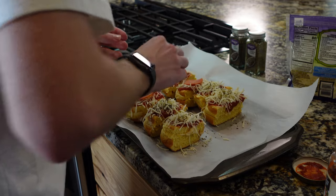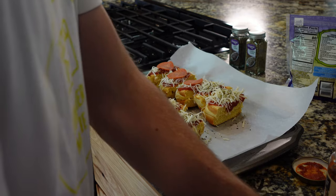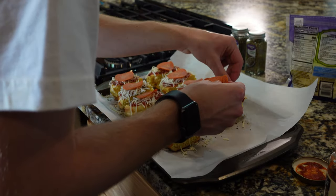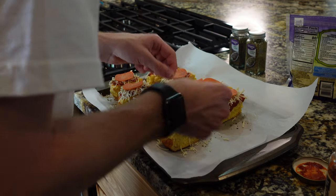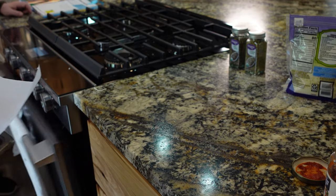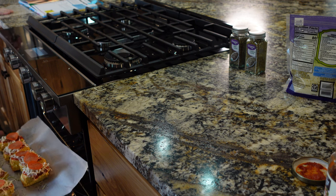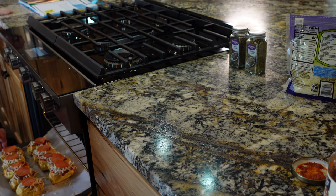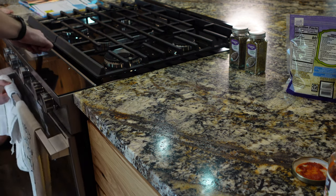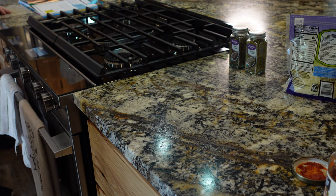I'm just going to put one on. I'm going to open the oven. I'll set the timer for eight minutes — actually putting it in for four minutes first to check. Good job, fam! Eight minutes total.